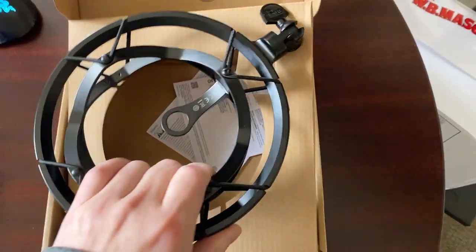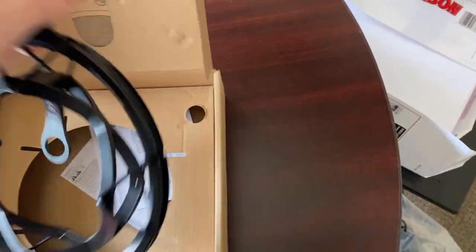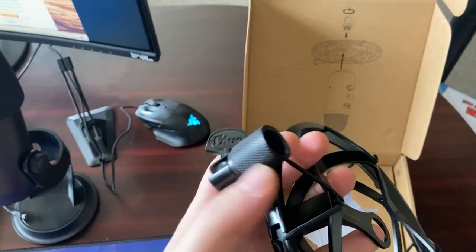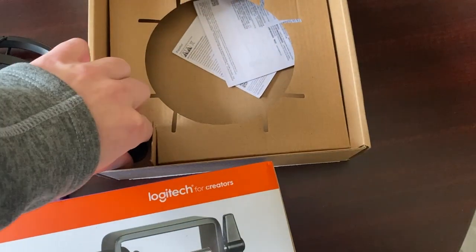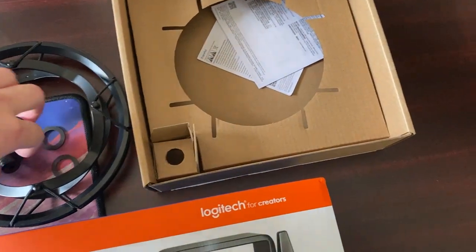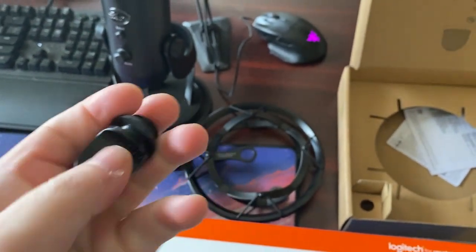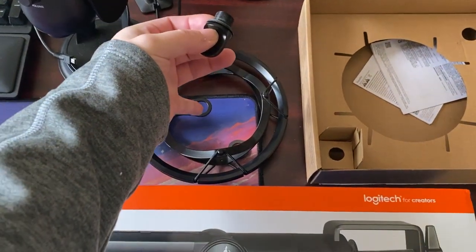So here's the actual shock mount. Right away I notice it's metal, probably aluminum. It's pretty light, but it is definitely metal. So this is where the mic actually goes, this is where it connects to the boom. And here is the screw that they give you, which is super heavy duty. There are two washers there, and it just screws right into the bottom of the mic. Your mic sits right in there.